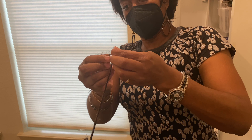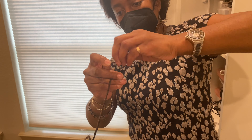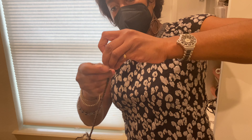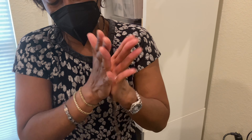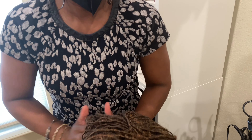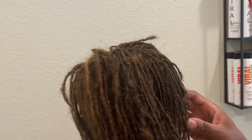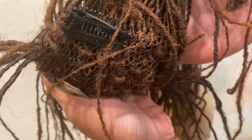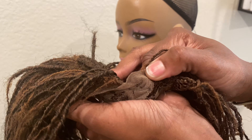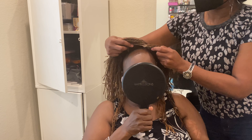We totally realized — kind of after already making this topper — that we should be recording this because it might be helpful to somebody. Sorry, we missed the actual part of constructing the topper with the mesh and looping her natural locks in there. But you can get the gist: you're just using that mesh cap. Here's a little sneak peek — you just cut the cap to the desired size you need for your topper. There's the inside, and it's pretty self-explanatory. She did put lace on the front so she can glue it down and give a scalp-like appearance.